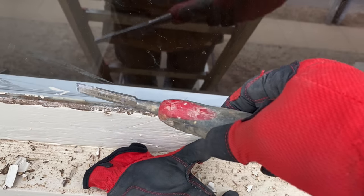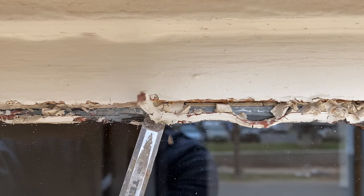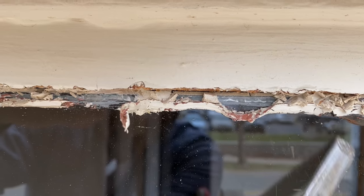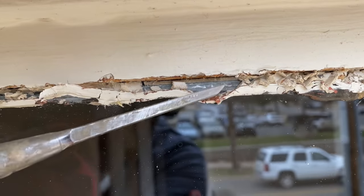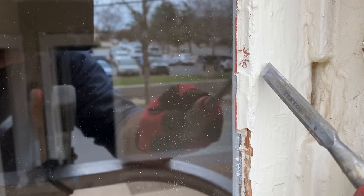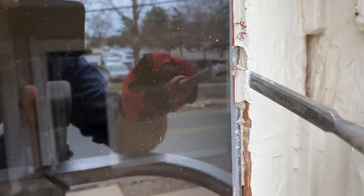Mostly what I've used to get this old glazing off and silicone off has just been the 3/8" chisel. You can see here there's a lot of silicone that's been put on, but there's also putty. It's just been a matter of working that putty off. Of course this doesn't go really well one-handed, but just keep working that stuff off until it all comes off — and it will eventually come off.